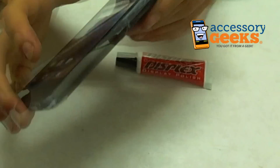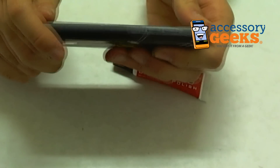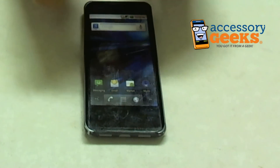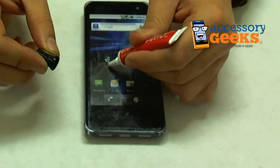The first step says to tape off all the sides, just to make sure that you don't get any of the Displex in the buttons or ports or anything like that. Then you just use a small amount — I'm not exactly sure how small; the instructions aren't very specific about that.